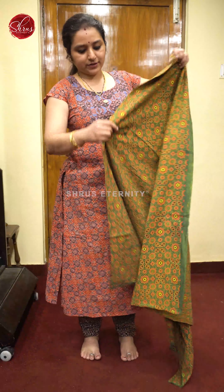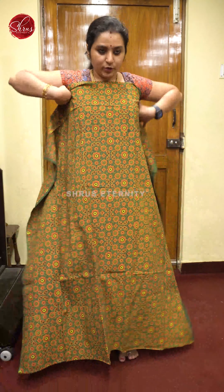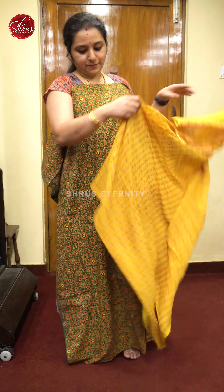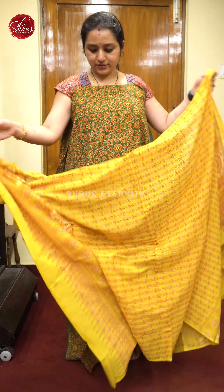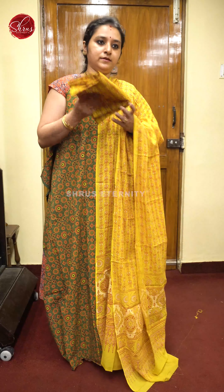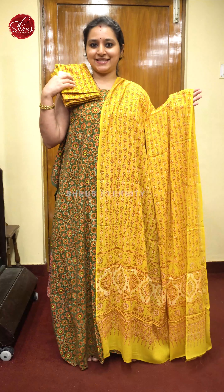Next we have a green with a mustard. That's going to be the top — a beautiful green color Ajrak printed top — and a very pretty mustard color Ajrak printed dupatta with a nice mustard hand block Ajrak printed bottom. Priced at 1680.